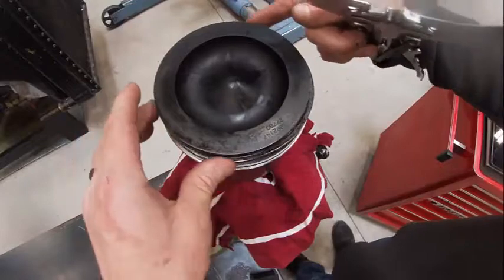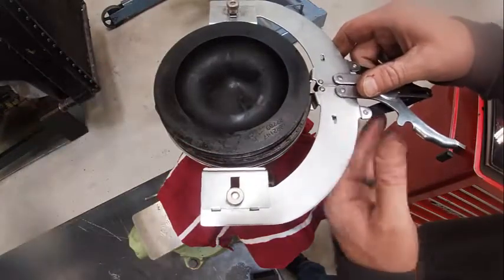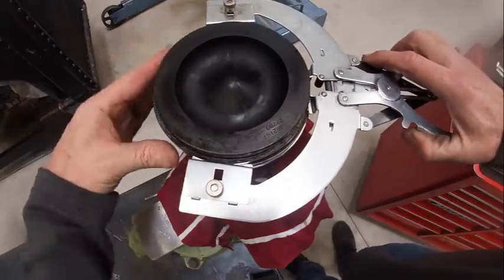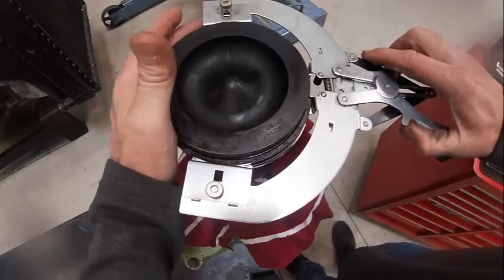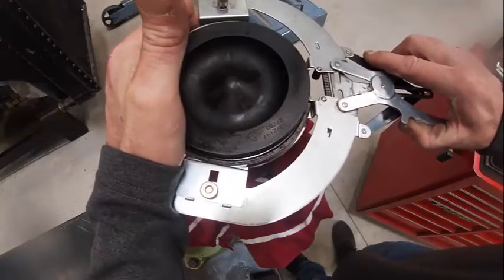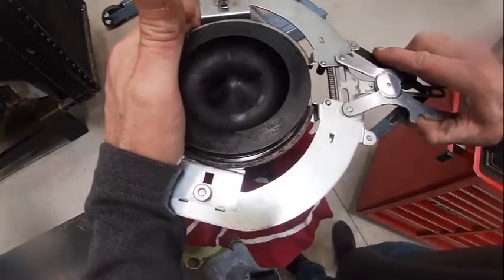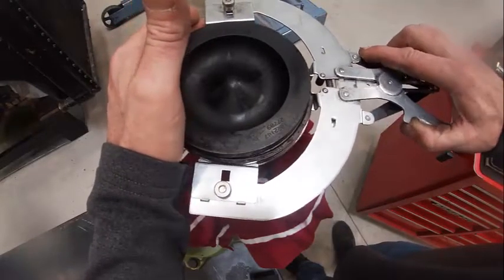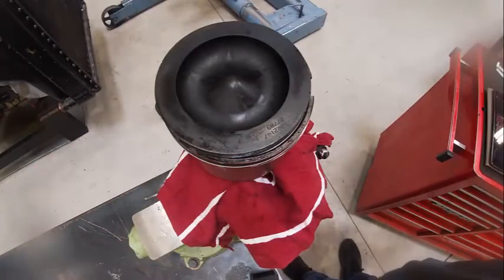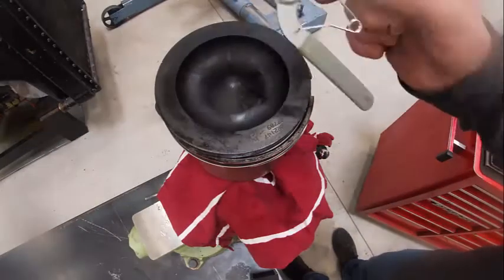Just to show you these other pliers — they're kind of a pain to use, but you can see how they go in there. The goal is so that they don't overstretch the ring when you take them off. They will actually take them off. Probably better if you've got this style, but I usually go for ease of use, and this one works the best.